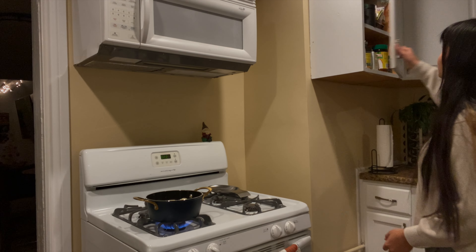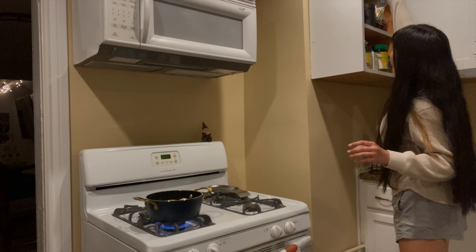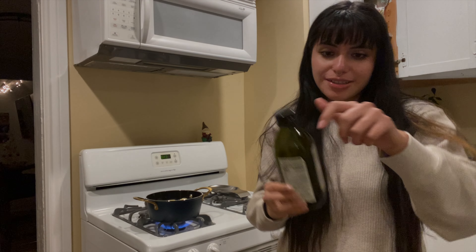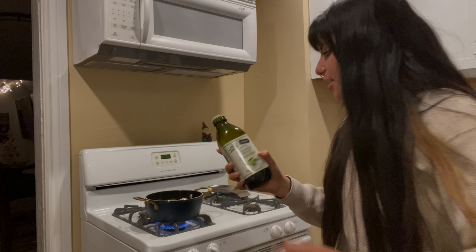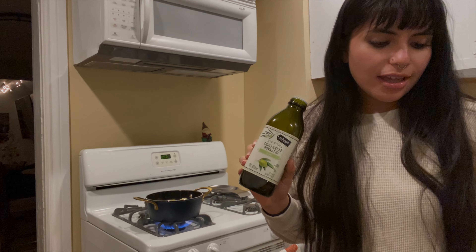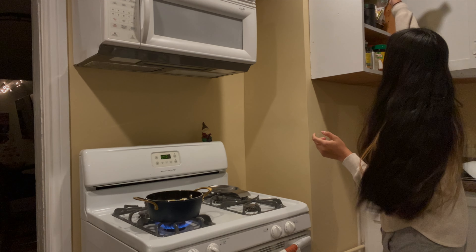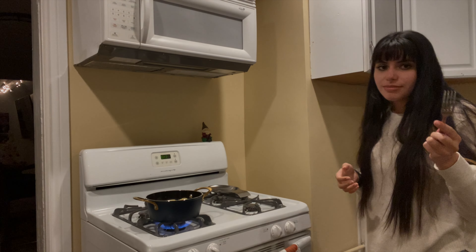I was thinking — I don't even know if you guys put olive oil in your water so the pasta doesn't stick together. I know some people do, so I'm gonna do it. I have this extra light olive oil. I really like getting good olive oil. I've been going to this place in downtown called Eataly and they have really good oil — really expensive, supposed to be really good.